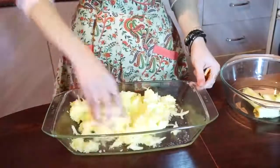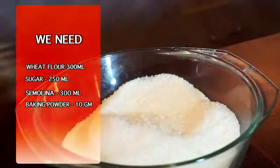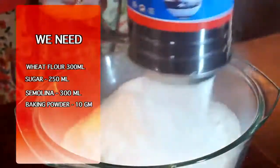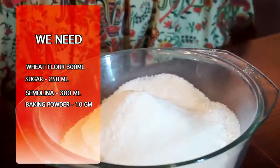Mix it so the apple can give us more juice. Let's take 300 ml of wheat flour, 250 ml of sugar, and 300 ml of semolina. Add 10 grams of baking powder.